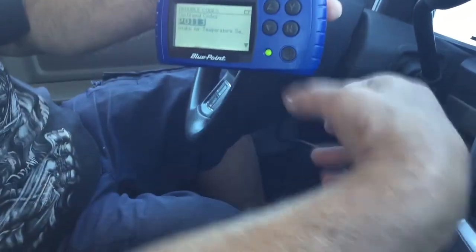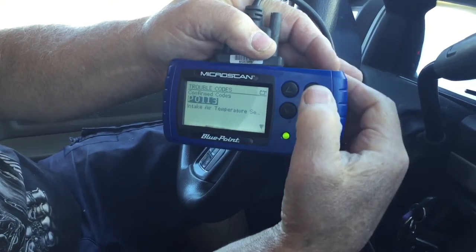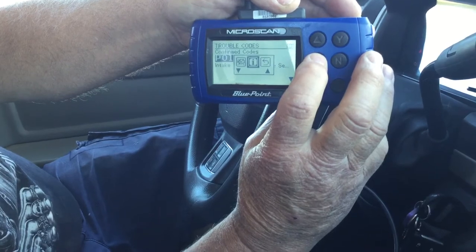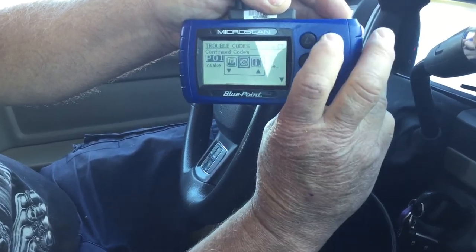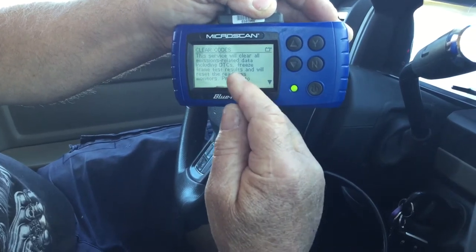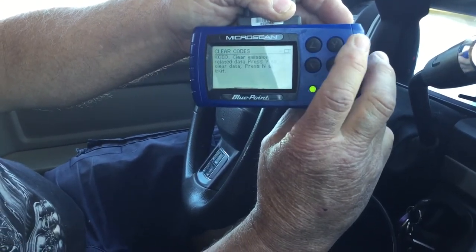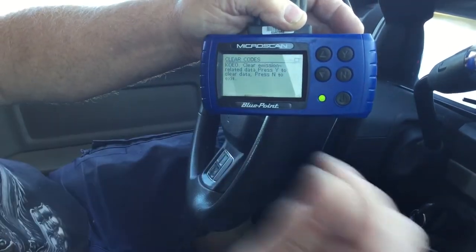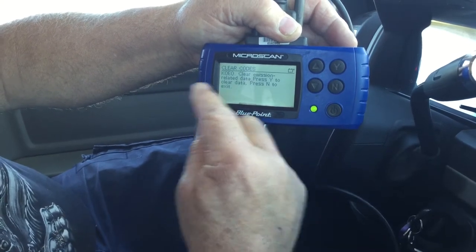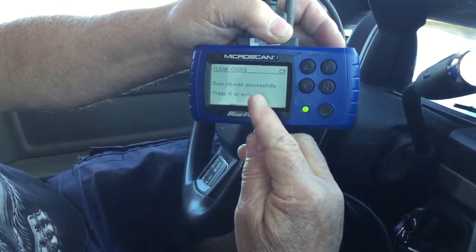Now what you do — you've got the code there. Everyone's different, but it'll give you a menu and it'll say 'clear codes' and whatever. You push no and it comes back with an arrow. Or you can arrow it to clear the check engine, and then push yes. The scanner will clear all emissions-related data, freeze frame, and all that stuff. You don't care about that — you want to clear the code. So you press yes, and it'll go to KOE or KOR — key on engine off or key on engine running. It'll say 'clear emissions related data, push yes.' So you push yes and it comes up: 'Data cleared successfully.'